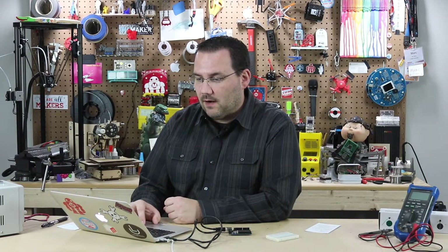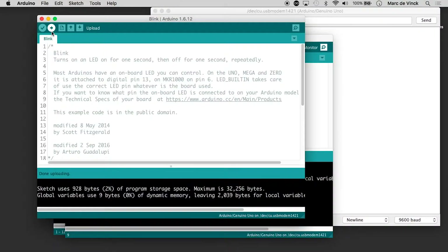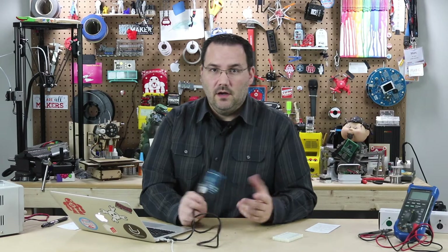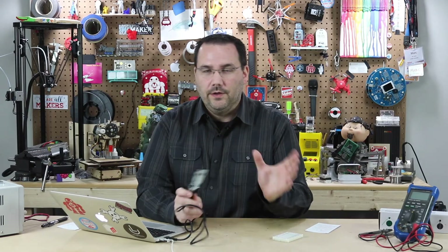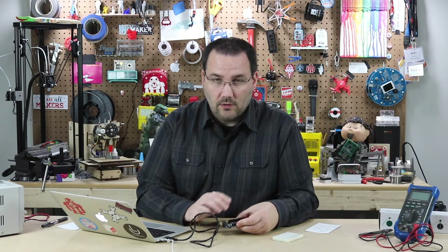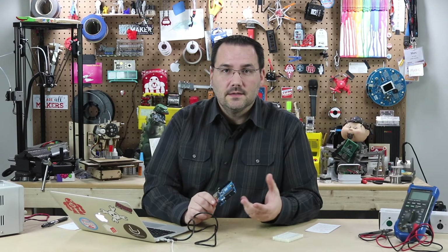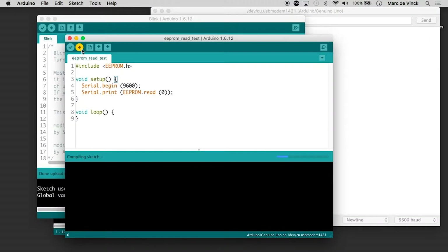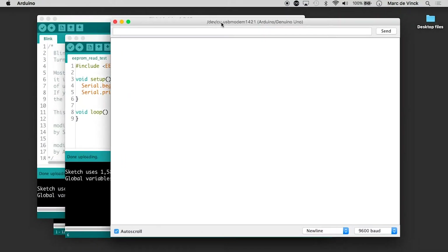Now what's the real power in that? Let's go back to blink and upload blink to the Arduino. Now the blink sketch is running, so the Arduino's code has been erased — all the code written to the microcontroller is gone. But not the EEPROM. So if I go back to the EEPROM read sketch, upload it, and open the serial monitor — boom, 1, 2, 3 is still there. You can write different sketches to the Arduino and still retain the EEPROM data.